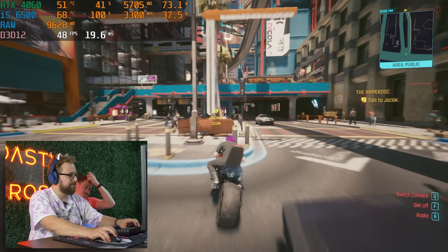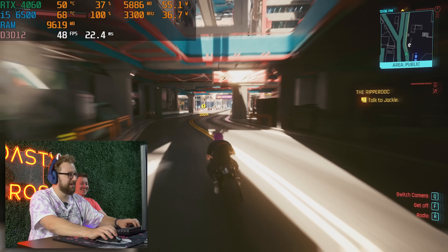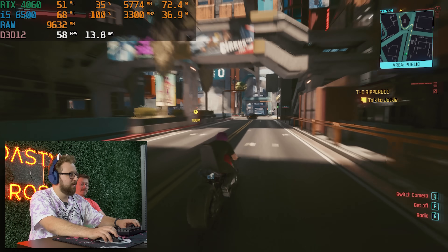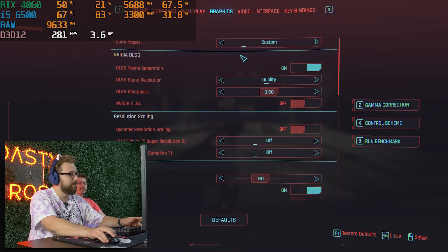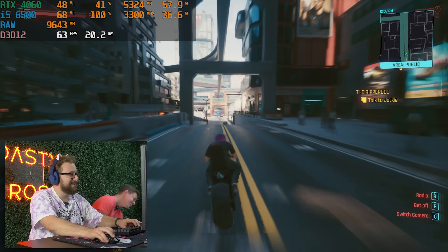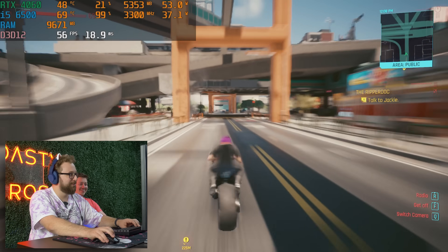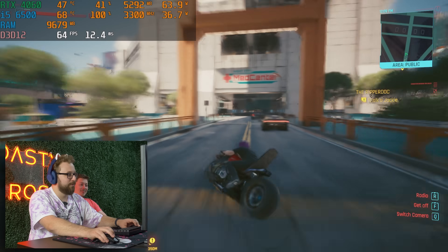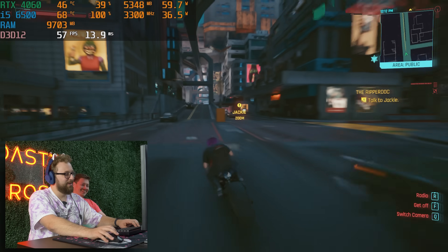We're still getting 40 or so FPS. We're getting about 40 to 50 FPS in this one location — not a major difference. Let's go to ultra performance. No major difference, ladies and gentlemen — this is called CPU bottleneck. We're using 120 watts now. The game looks horrible though — it looks like Vaseline is all over the screen. It looks like it's boiling, like mineral oil all over the screen.